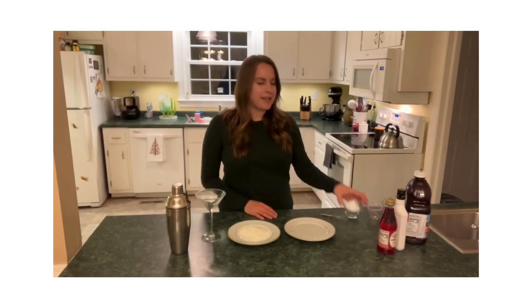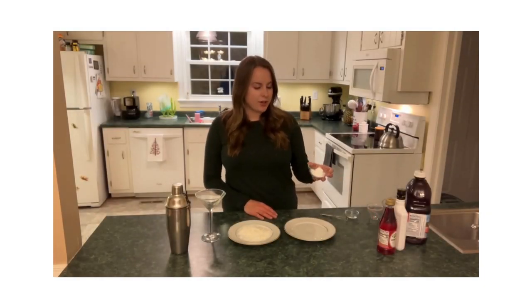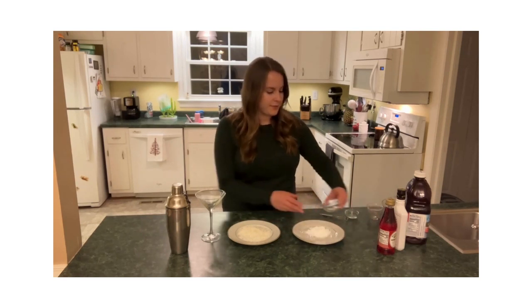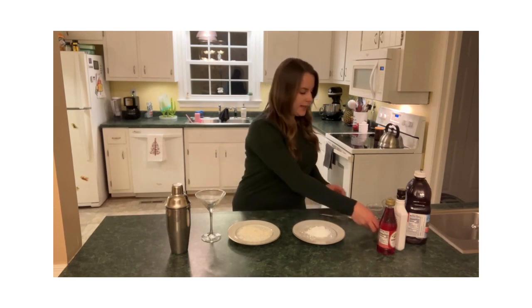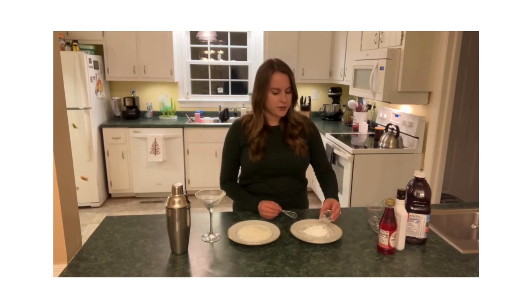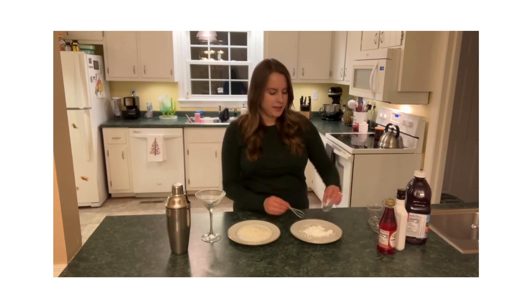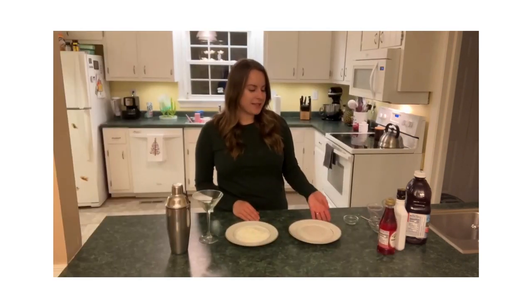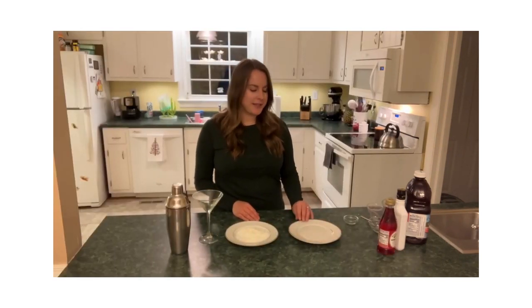We are going to take some powdered sugar, or confectioner's sugar, and place it on a plate. Then we're going to add just a little bit of water and use a fork or a miniature whisk to combine that. Make sure it's fully combined and there are no lumps. Once we've combined the powdered sugar and the water, we're going to set that plate to the side.